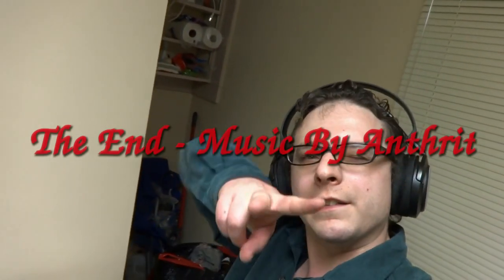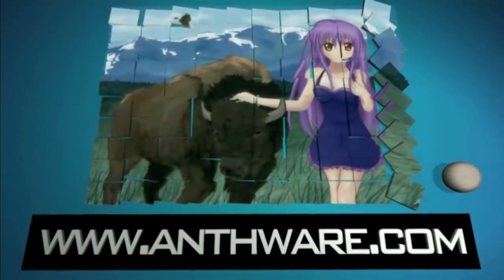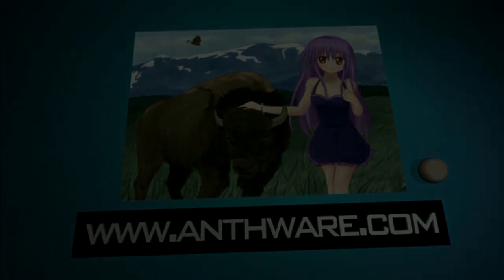This is Anthony from Brayhawk Tech. Keep on clicking — I'll see you next time.